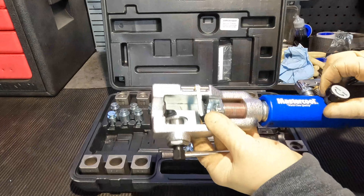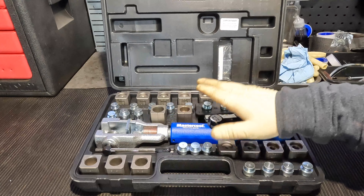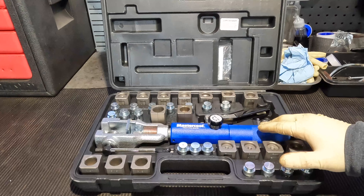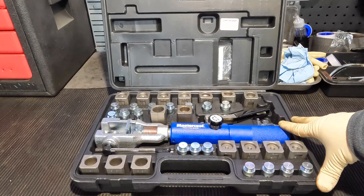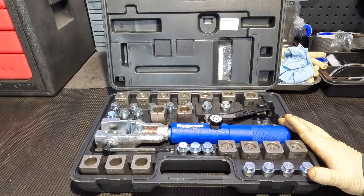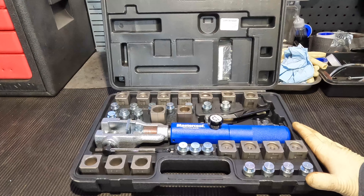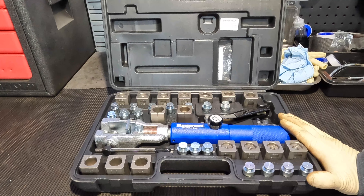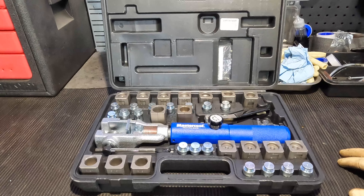Everything is contained within this tool. We have our crimping tool — what actually makes the flare — which is similar to traditional tools just with a twist on it. I'm not going to go in-depth on how to use it; they do have videos online. Next time I make a brake line, I'll make a video using this. I've only used it a handful of times making a couple of new lines. I'm not a big fan of making a lot of brake lines — they can be very tedious. I've also used it a few times for power steering lines, which was definitely helpful.